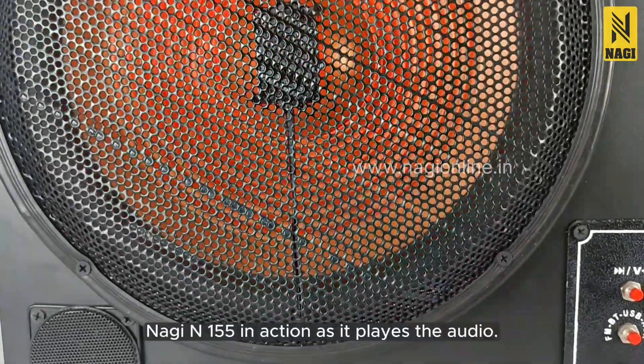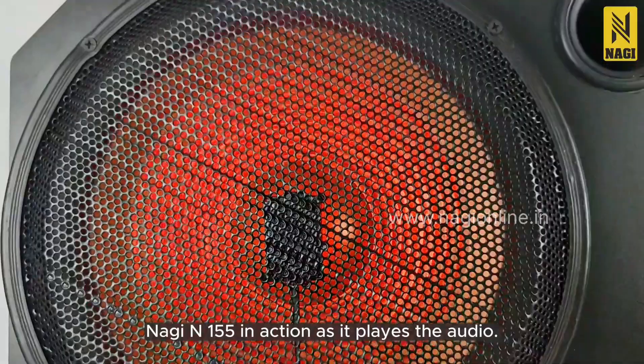Now experience Nagi N155 in action, as it plays the audio.